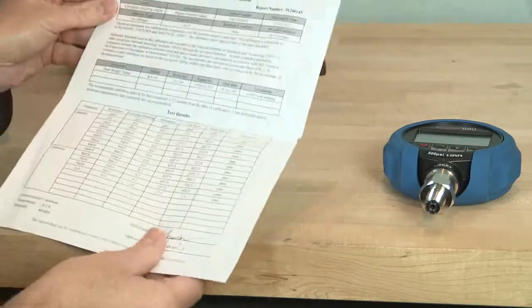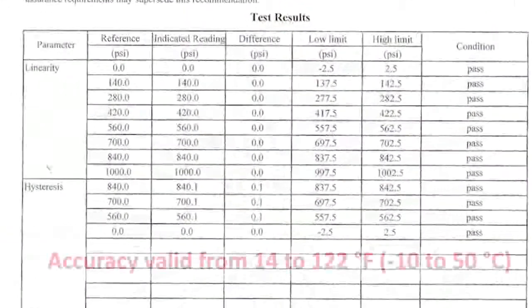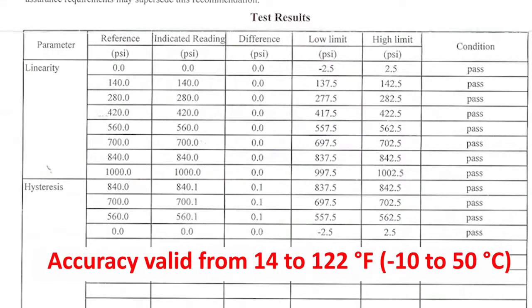All gauges include an ISO-traceable report of calibration at no additional charge. Gauges are temperature compensated over the range of 14 to 122 degrees Fahrenheit or minus 10 to 50 degrees Celsius.